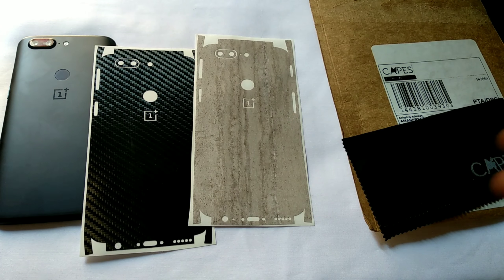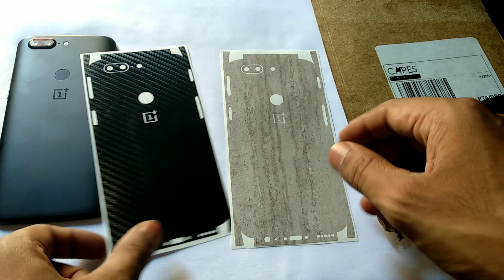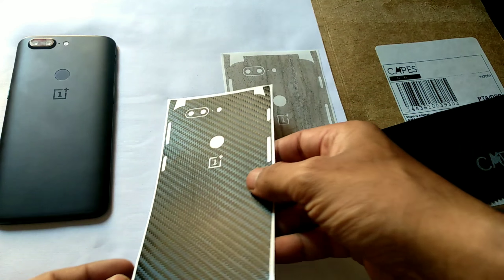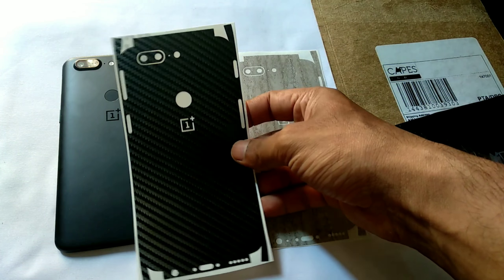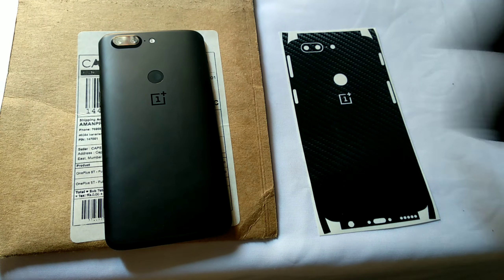This is a 3mm skin with edge-to-edge cutting, so you will not face any issues while applying it. You will also need a hair dryer in order to apply the skin correctly. Let's quickly check how to apply the skin — just follow my guide.